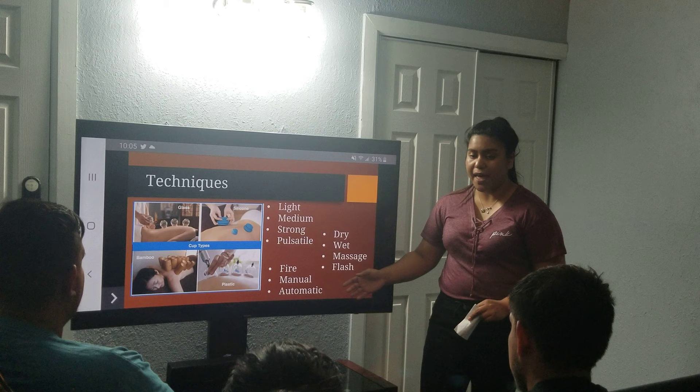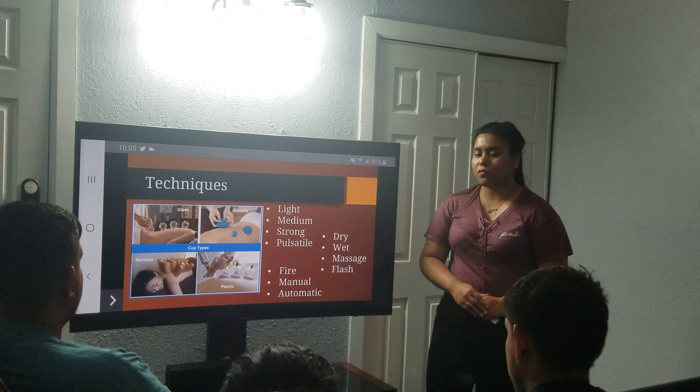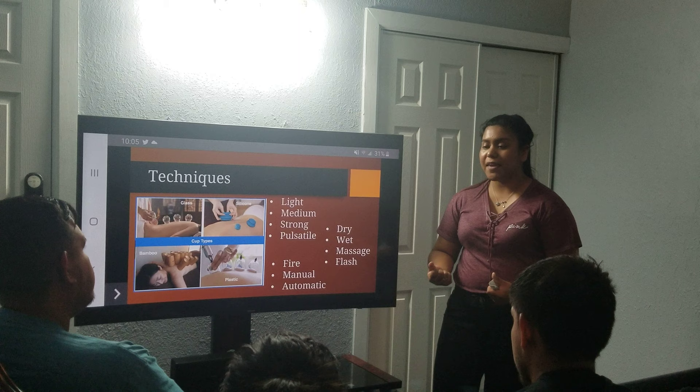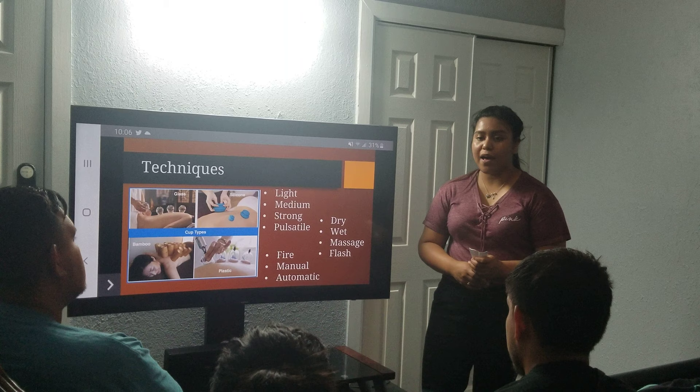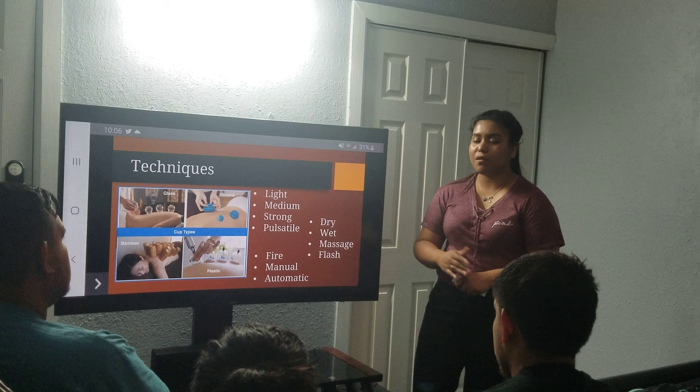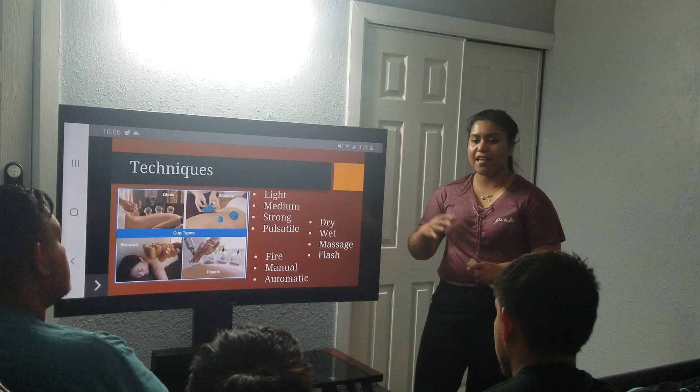To further explain this, a light suction would just be doing the cup on its own, just pressing it on the skin. In a medium suction, you would apply the cup and press it down slightly. In a strong suction, you could turn the cup inside out and place it on the skin. This was the main one I saw done while I did my internship at Crit USA — the physical therapist would perform this on many of the patients. For a pulsatile suction, you could go from a light to a medium suction, or you could turn it inside out and range it to a medium suction and then a light suction.